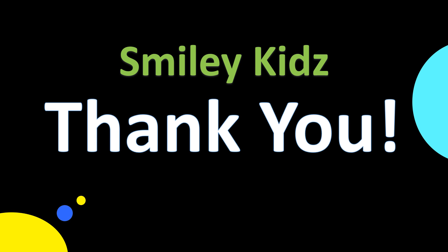Thank you friends. Hope you like this video. If you find this helpful, do like, share, and comment. And for all the more updates on all the learning needs, subscribe our channel, Smiley Kids. Thank you.